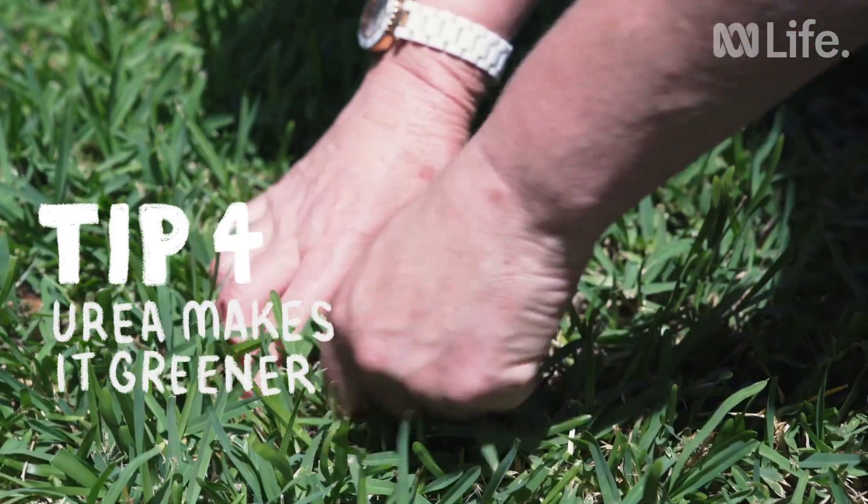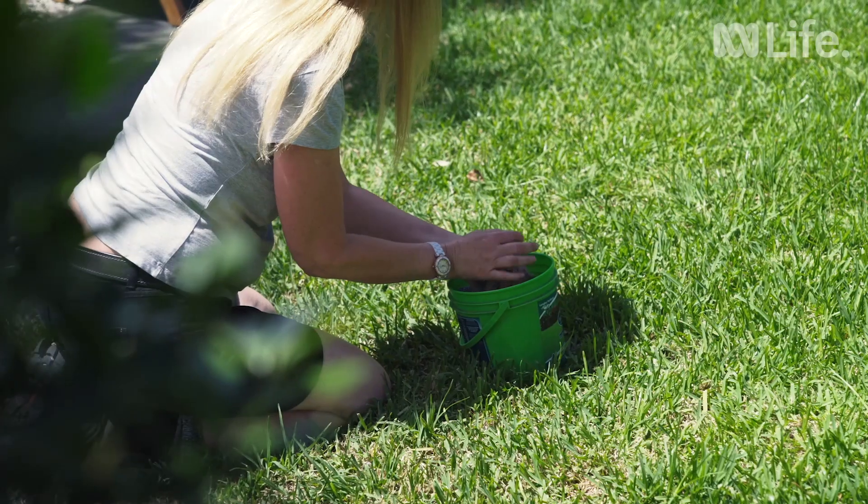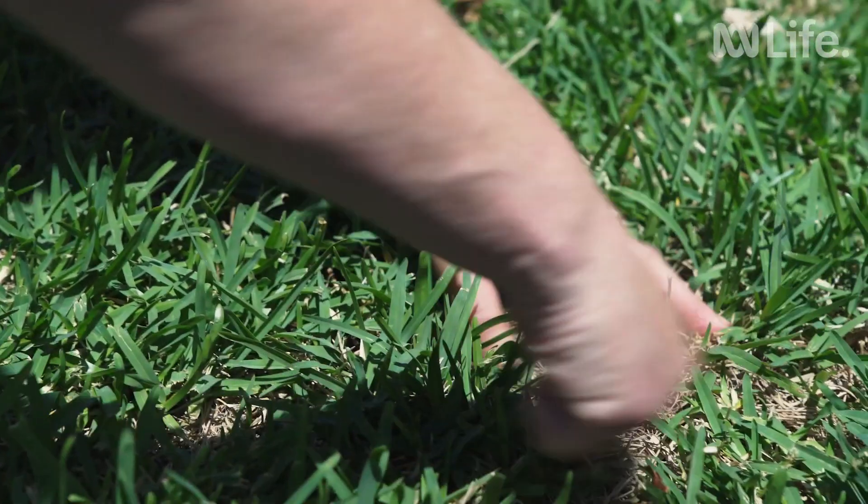My secret tip is if my lawn needs greening up, I apply urea a week beforehand. Urea is basically nitrogen and it actually rapidly improves the greenness of the lawn.